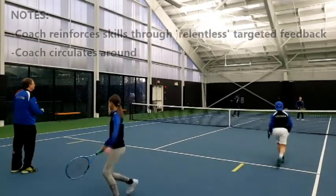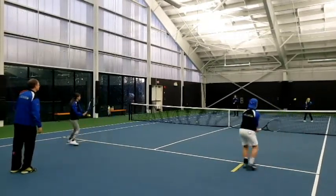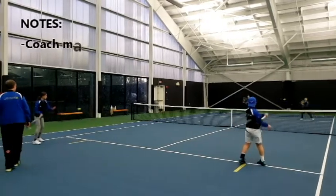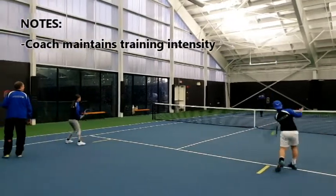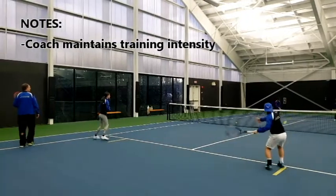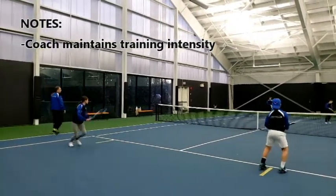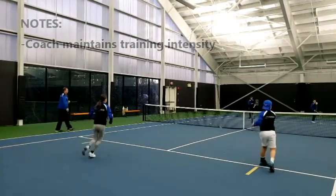Stay cooperative. Don't let it get above waist level. Take it early. Nate, recover before the ball bounces. Again take it at waist level — don't let it fall, take it early.